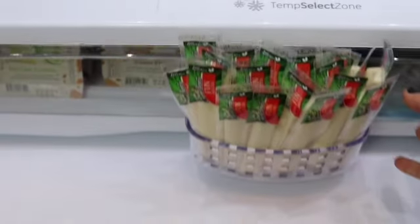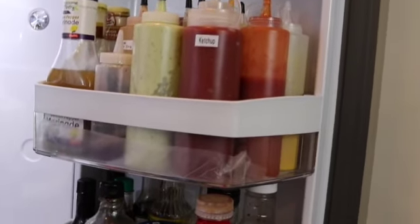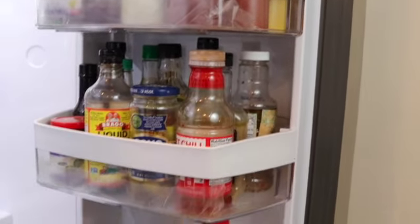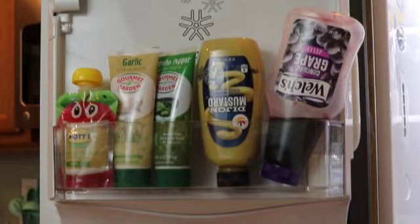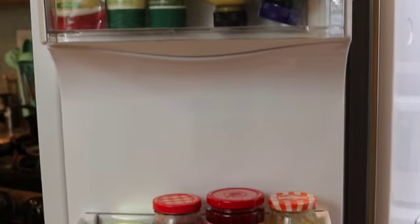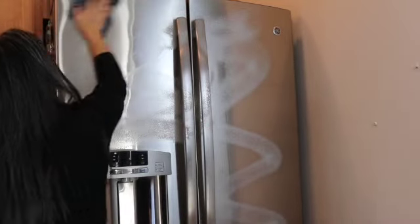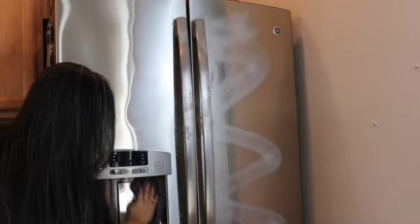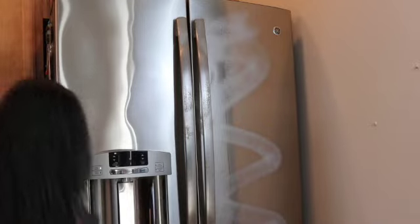Now I have everything nice and organized in this drawer. Now that the inside of my refrigerator is clean, I'm going to clean the outside. Here I'm just using some Endust to clean off whatever fingerprints I have on here and also give it a nice shine.